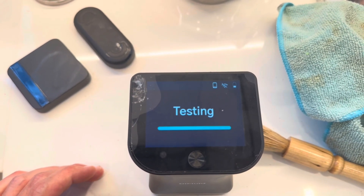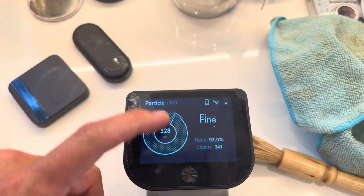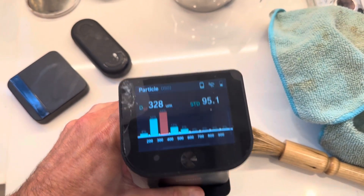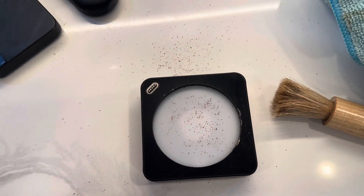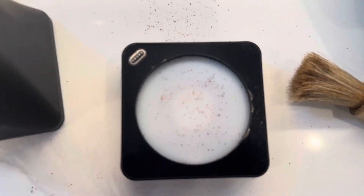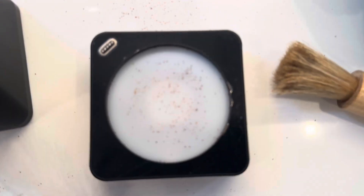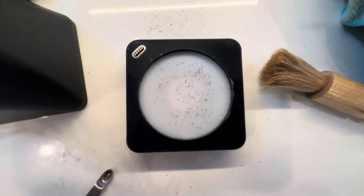One of the later experiments I want to do is using multiple grind settings and seeing how the distribution changes — a pretty straightforward experiment. The only problem is you're only getting between 400 and maybe 800 particles max without them clumping together.